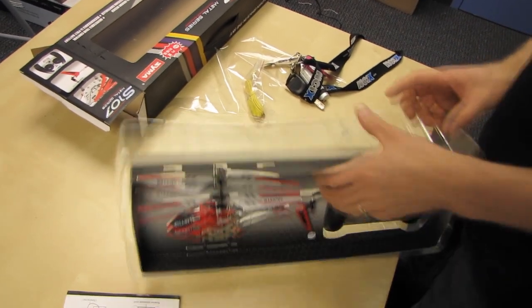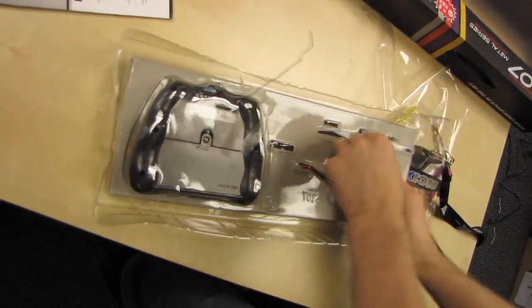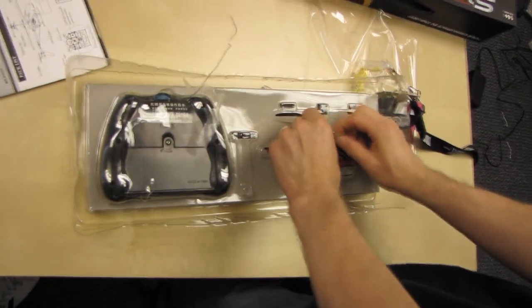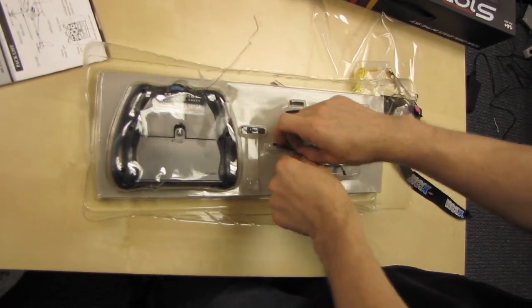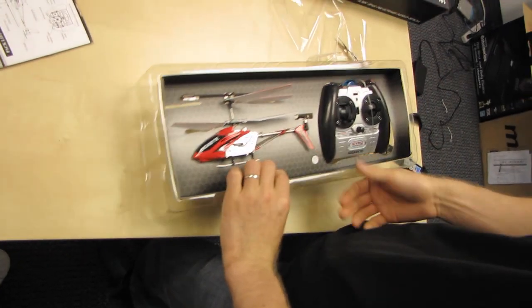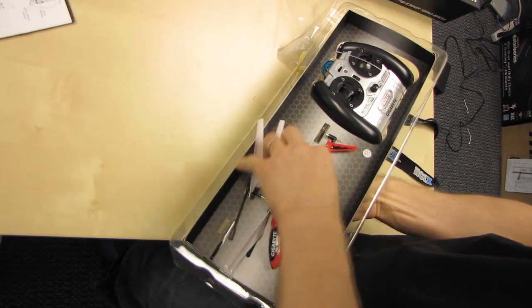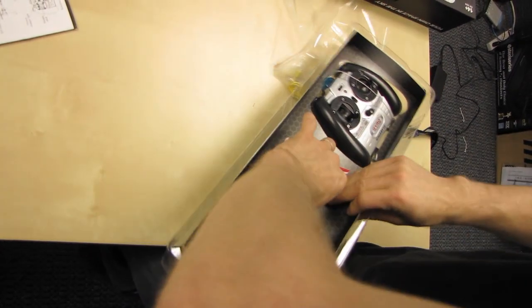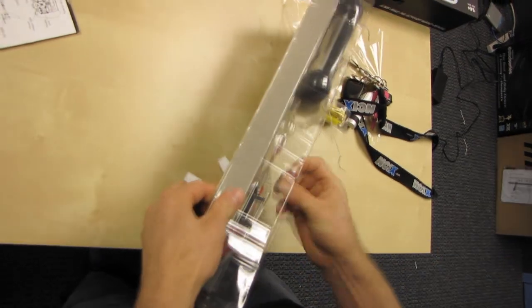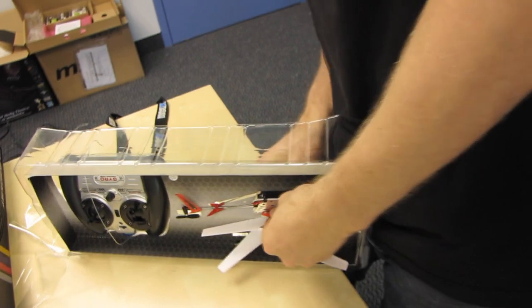It's actually made of metal — I'm a little torn on that. Made of metal gives it a higher quality feel, but the disadvantage is that it's heavier, which is going to affect performance negatively and potentially battery life. The parts of the helicopter most likely to break — where metal would provide the biggest durability improvement — are the blades, and those are made of plastic.